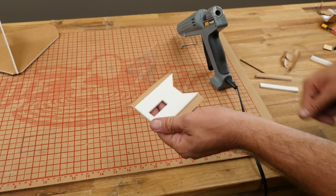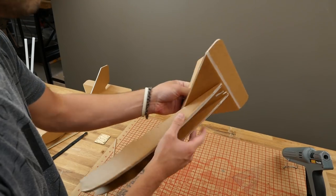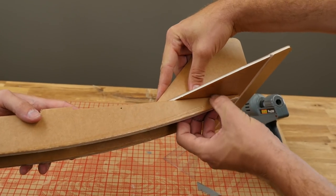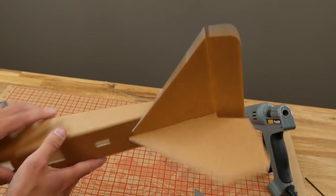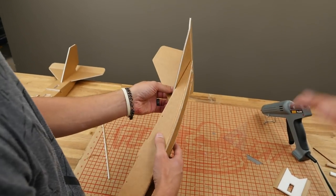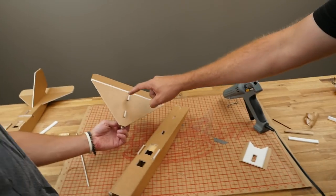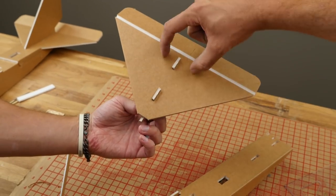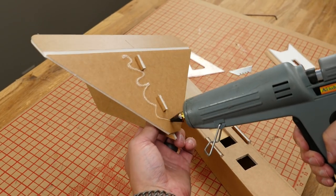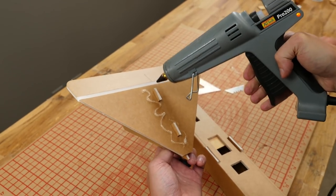Now we're ready to mount the tail to the fuselage. First thing — test fit the tail. Make sure it's a nice tight fit on both sides of the fuselage between the tail and the fuse. That's where a nice tight B-fold really comes into play. Focus the glue down there and go the same width as your fuselage. Put on the tail and press the fuselage against the tail with one hand holding each side.